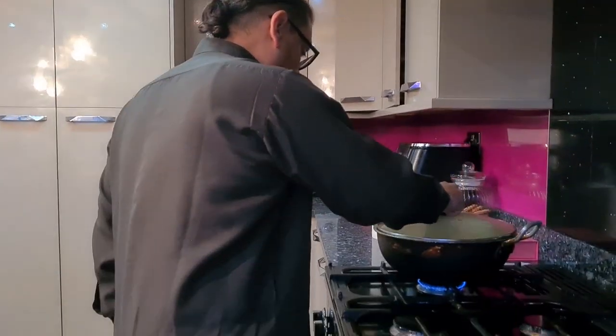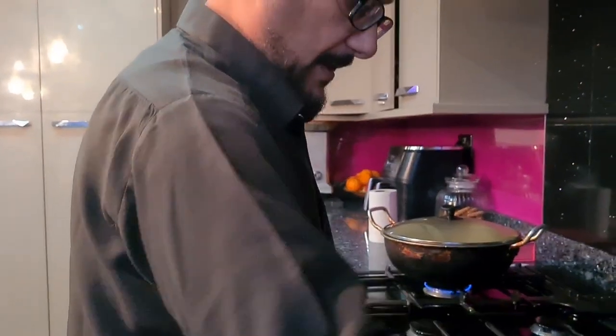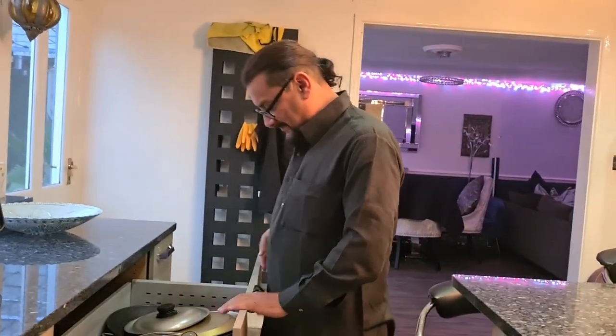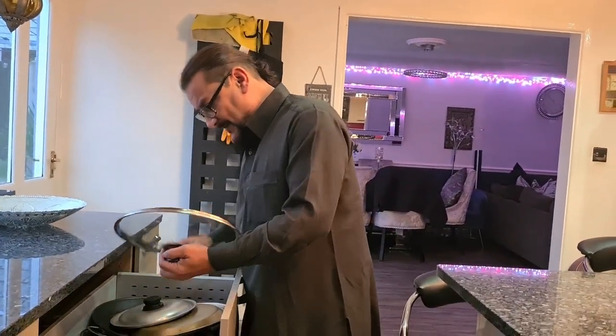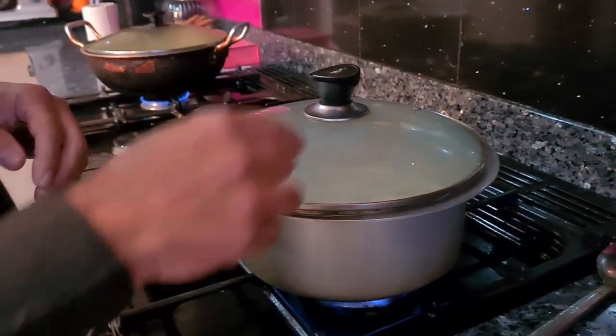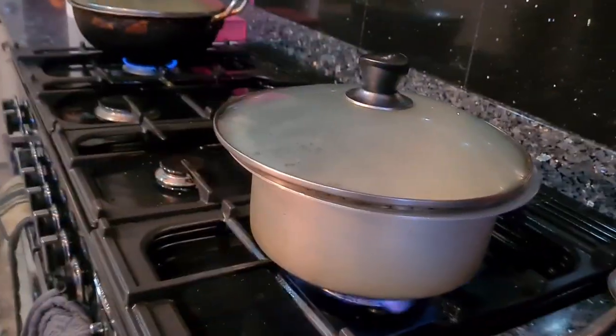That's all done — leave it on low heat so it's still warm. Where are you going on holiday this year? You just want to stay home? Why? Because my bed's the best place!